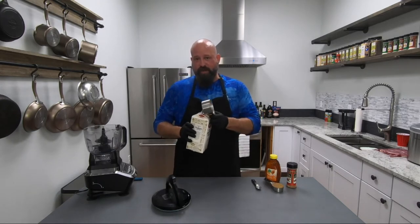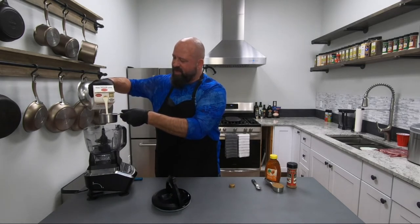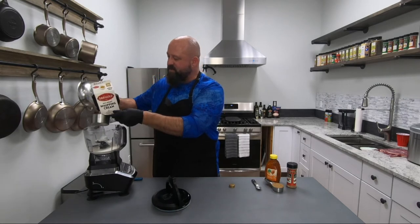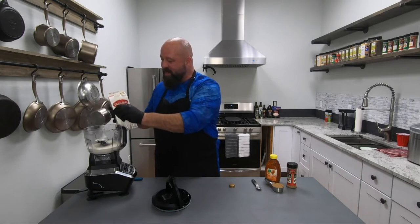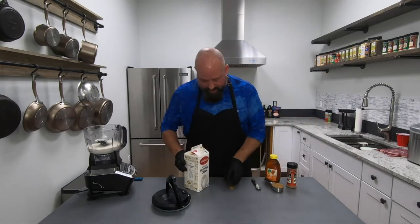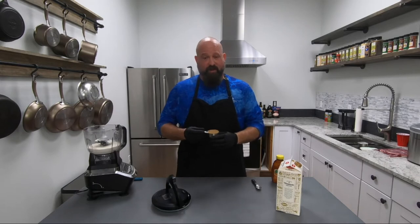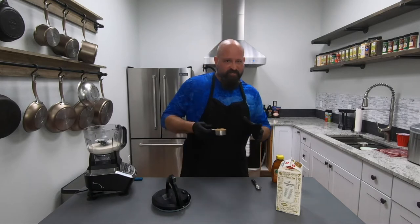We're going to start with two cups of heavy whipping cream. I love using this — just so thick and you can almost taste it as you're pouring it in. You know, as a kid, my mom used to make cinnamon rolls and she'd make this icing with cinnamon and brown sugar, and it just takes me back when I start making this stuff. Now I'm using brown sugar — you can get the light or you can get the dark. I like the dark brown sugar; it just has a richer flavor, especially when I'm making a butter compote for seafood.